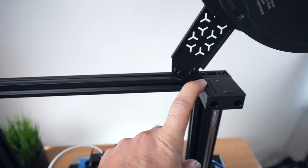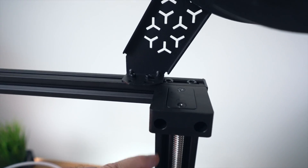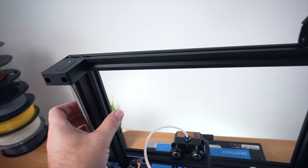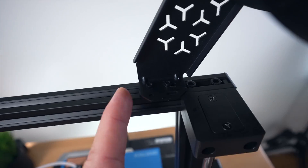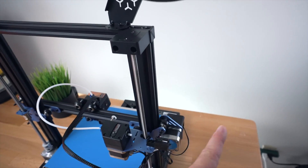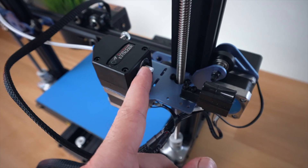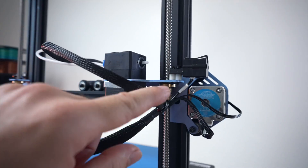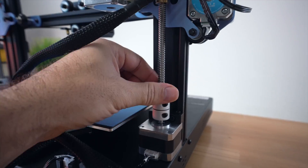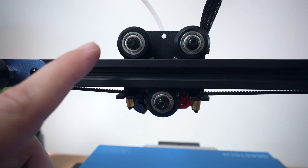Looking at the back, there are two guides on top for the lead screws, but they don't have bearings — it's just plastic guides. We've got a 2020 channel on top and 2040s on both sides going down. The spool holder is positioned as far out as possible for a good filament curve. The lead screws come down with anti-lash springs and brass bushings going into a coupler with the motor.